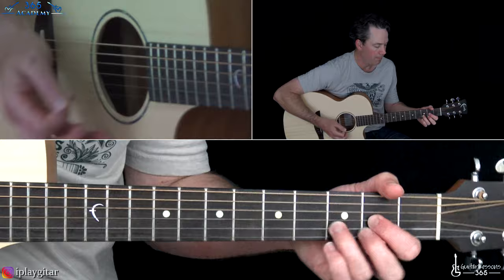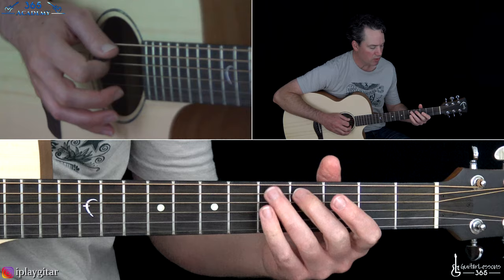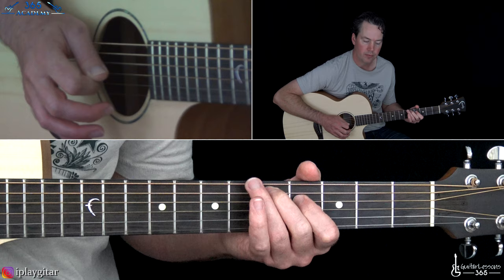We are in standard tuning here and there's the same kind of riff that repeats for most of the song. It's going to start with a D major chord, then you kill it, and then what you're going to do is slide from 4 to 5 on the A string, hold that, and then play 4 on the D string. We have this lick, and then you do that lick again.